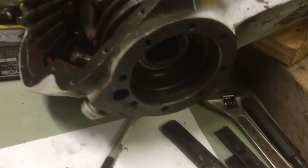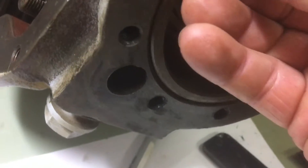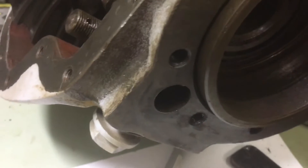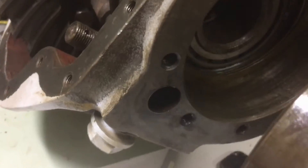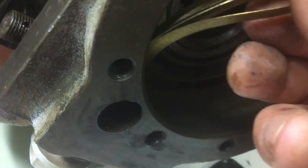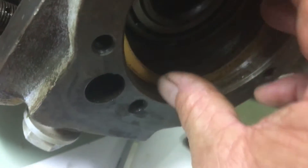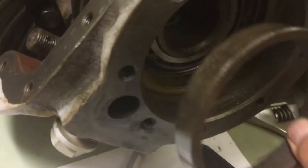Set that aside. Now inside there there's a fairly big shim — it's more of a big spacer — it's a different size on both sides of the diff. This one's the bigger one, and in here I've got some tiny shims. I'm going to take that one out — it's the skinniest one — and put the big shim back in.